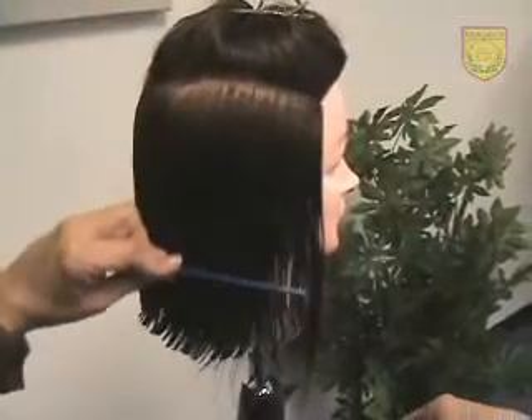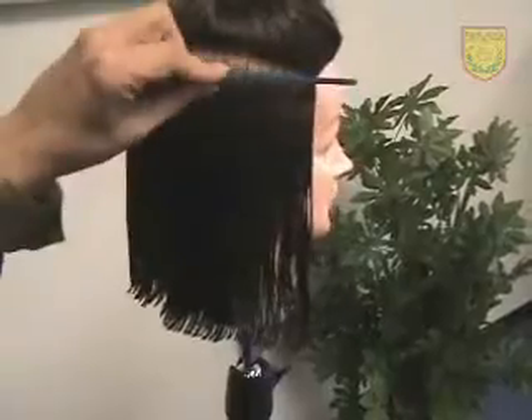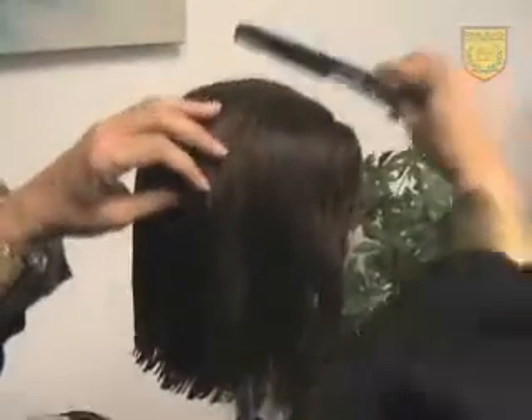Taking the teeth of the comb all the way up to the parting, and cut. There shouldn't be much more hair here to cut. We're going to go right up to the part line — and this is why everything matches.